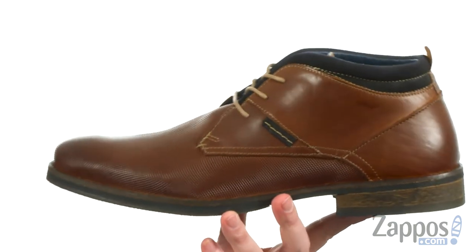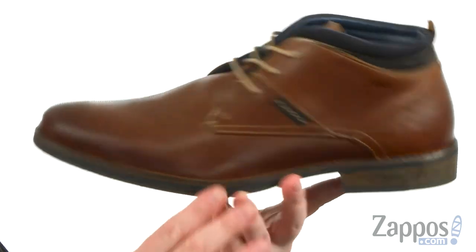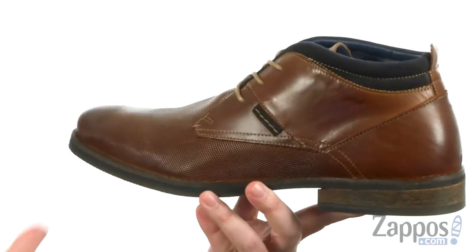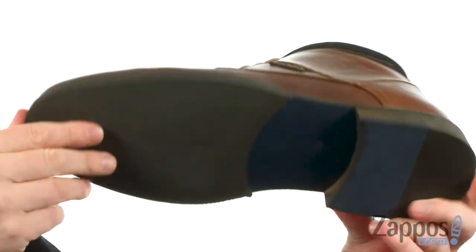This is one fine looking Chukka-inspired boot. The star of this, in my opinion, has got to be this textured leather up front — just creates a cool look and a nice contrast with the smooth leather there in the back. Nice contrast stitching throughout as well, and a rugged outsole on this bad boy with a split texture on the heel.